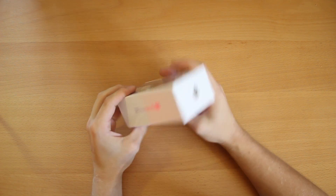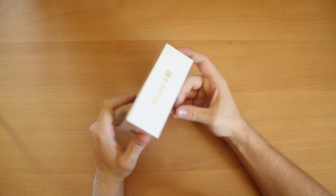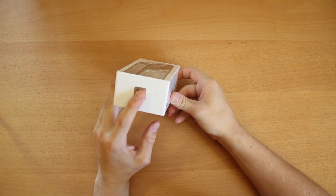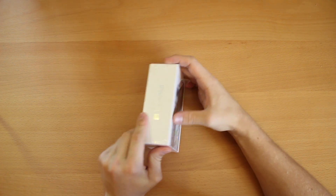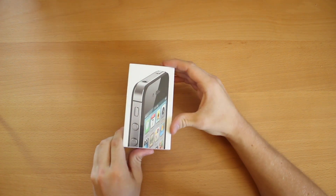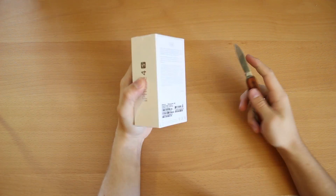Actually, first we'll take a look at the box. Pretty classic iPhone box. It's an iPhone 4S, little iCloud sticker at the bottom, and some of that other stuff. Looks like my focus is pretty good today, and let's grab the knife.